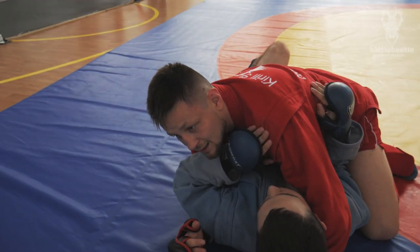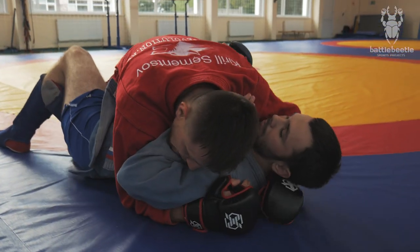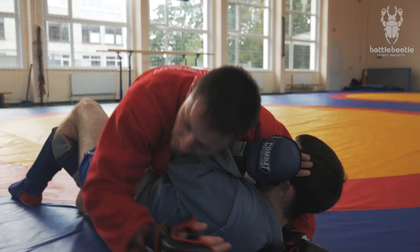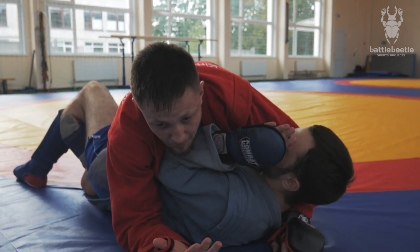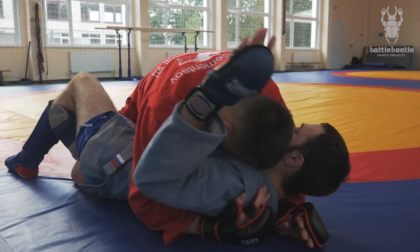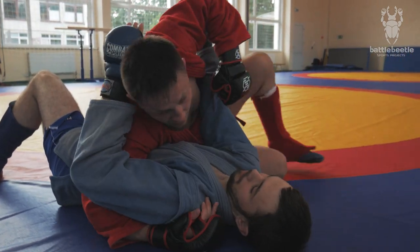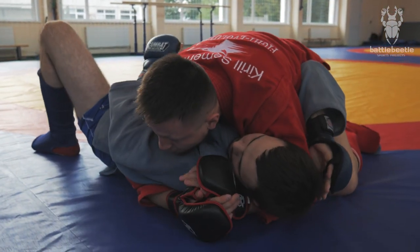In MMA I can still work from here — I can ground and pound, or I can pass and work from side control.